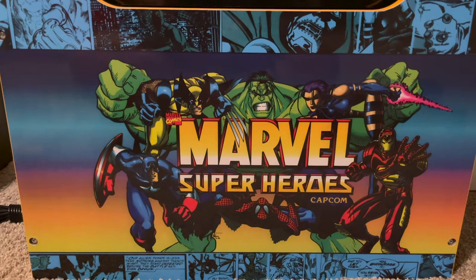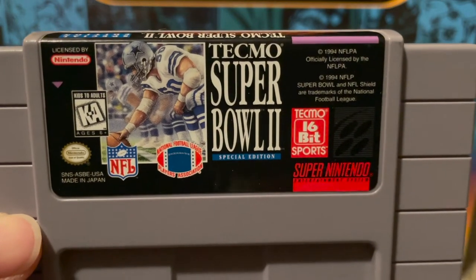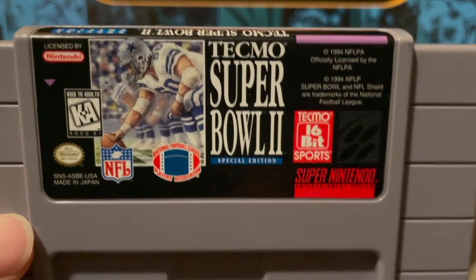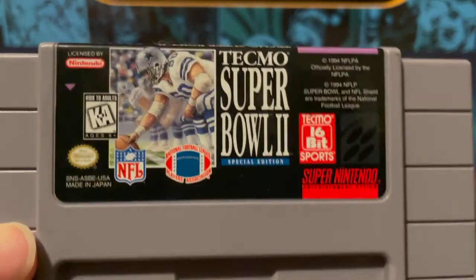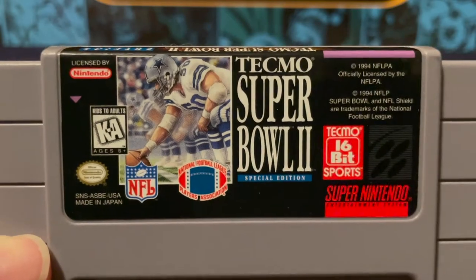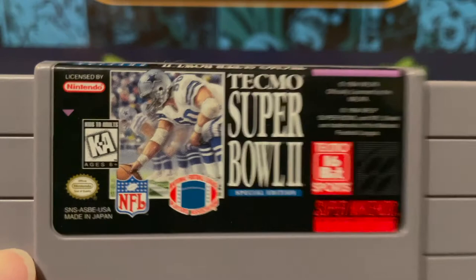Next is related to my Tecmo Super Bowl kick — it's Tecmo Super Bowl II for SNES, the one I was missing in my collection. This is a rare cart; I think only 15,000 copies were made. When I saw it at my local retro store, I knew I had to have it.